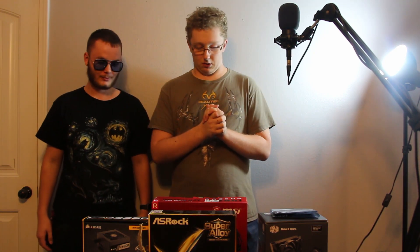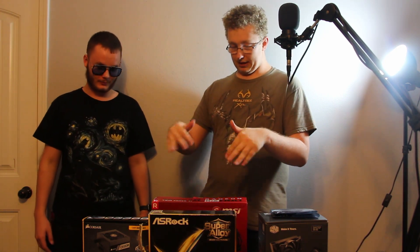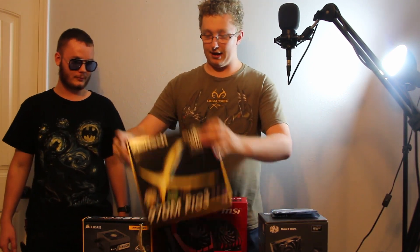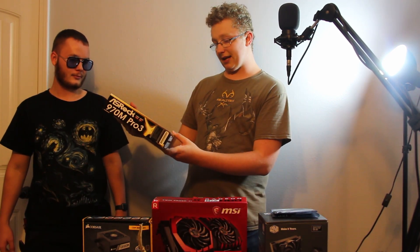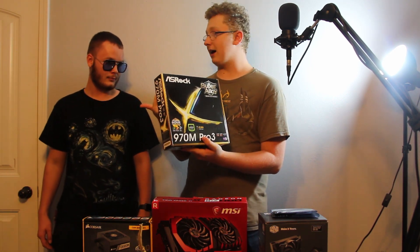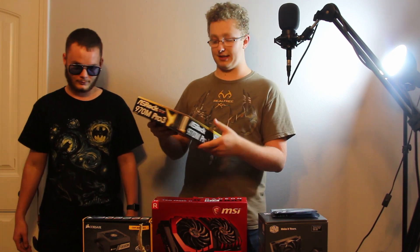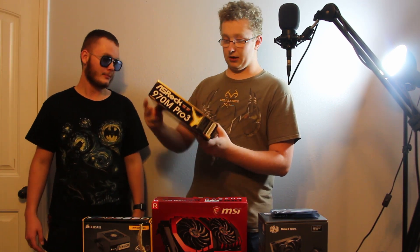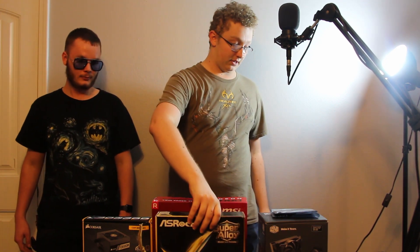So how about we go ahead and tell you what parts we have. The first thing we have right here is the ASRock 970M Pro 3 motherboard. It supports AM3 processors, which is the one I have. I just wanted to get myself a new motherboard so that everything's mostly brand new. That's the motherboard we'll be using for this video.